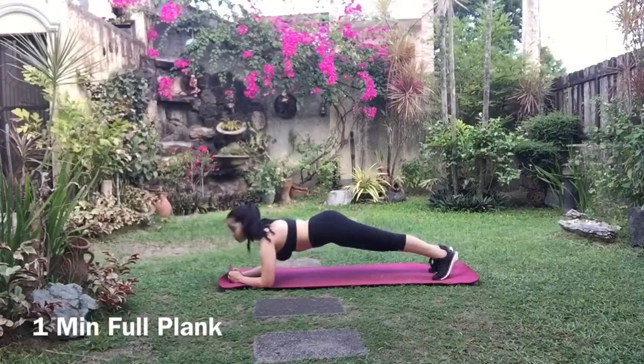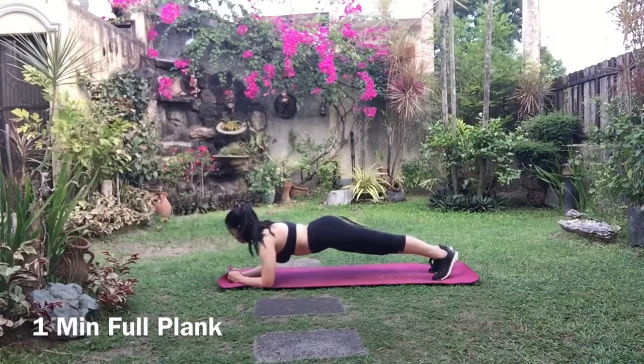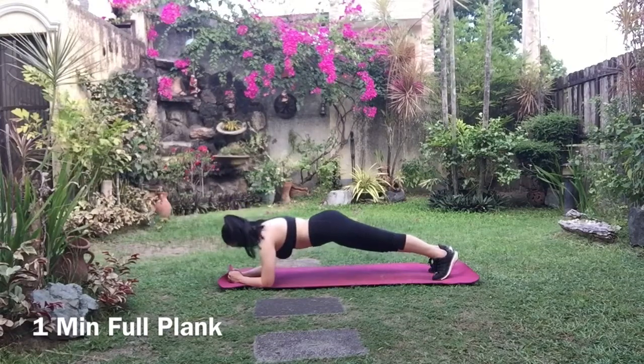So after those two minutes, finish off with one full plank for another minute, and then you're done with the three-minute plank.